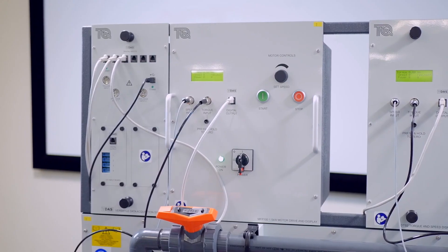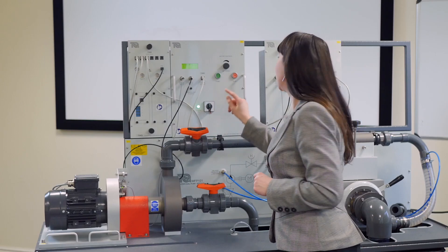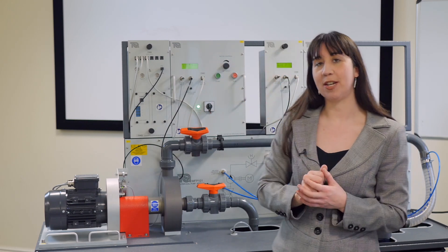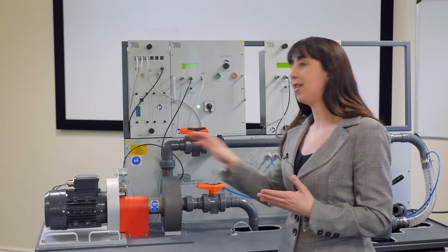The front of the motor drive and display unit has stop, start and speed controls. Outlets on the back of the unit provide power for instruments supplied with a fluid power apparatus that are used in conjunction with this module.